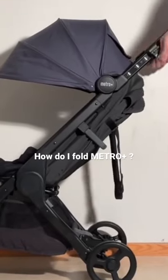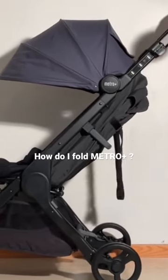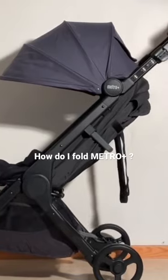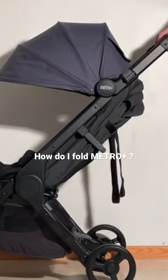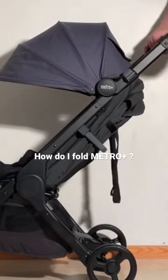To start with, although it does have a telescopic handle, it can only be folded down if that handle is all the way in the lowest position. So if you tend to use it higher up, as I do, you'll need to first lower it down and lock it in place.